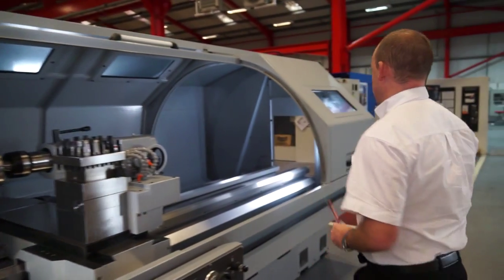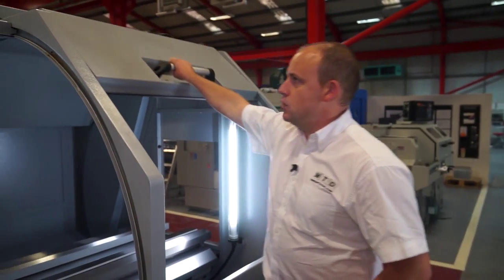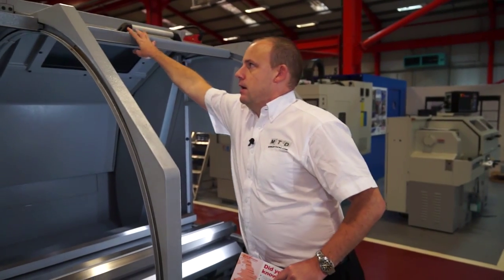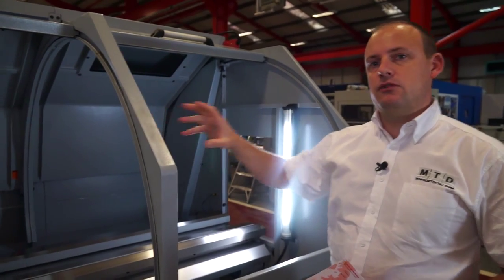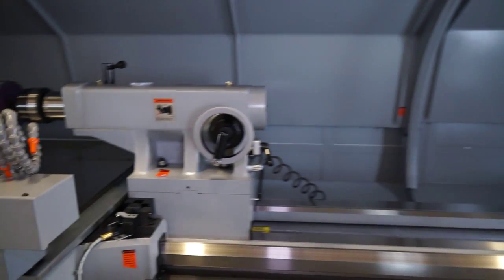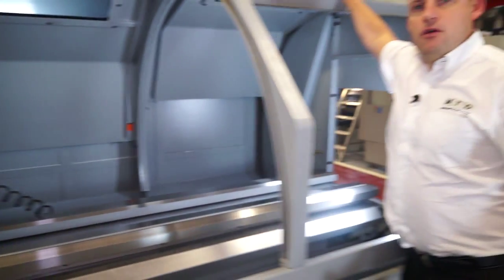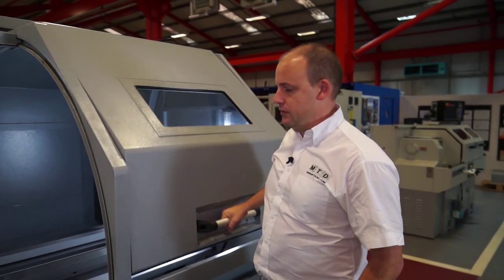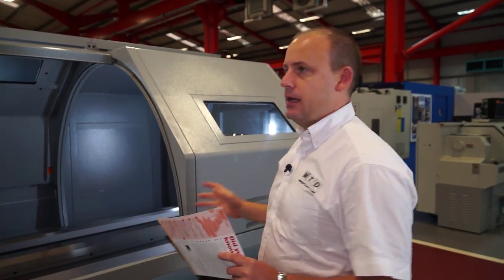Moving to the back of the machine, we've got a secondary door. This door is primarily for the tailstock — when the tailstock is retracted on the bed, you can access it through this door. The reason they've introduced two doors is to reduce the weight of opening the first door and to give you accessibility either way, whether one door is open or the other is closed.